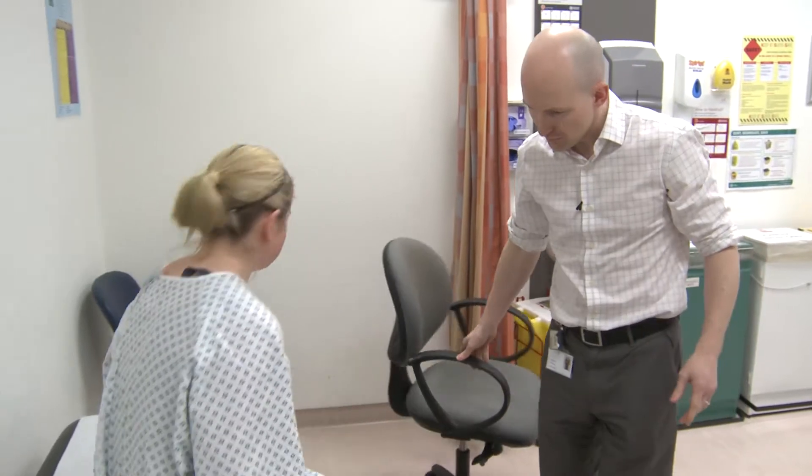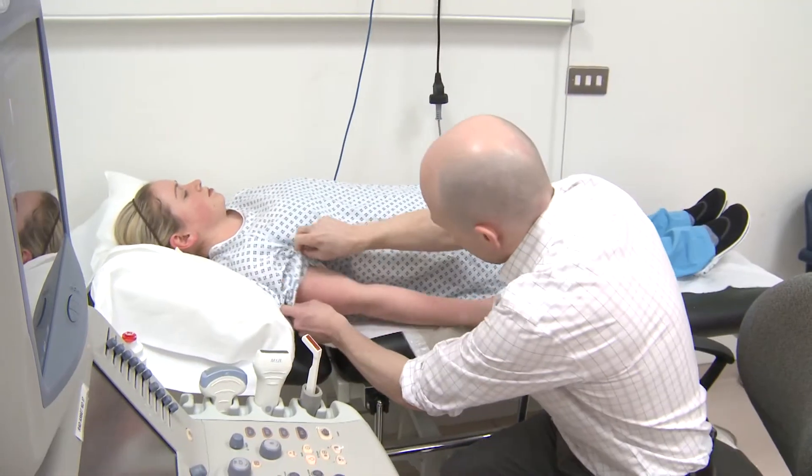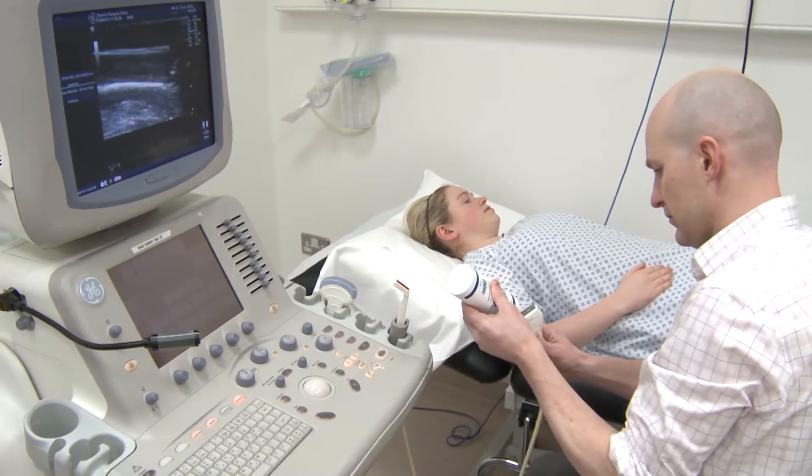A tendon injection is an injection of local anesthetic and steroid around a tendon. We can inject tendons in the shoulder, around the wrist, around the knee, and around the ankles.